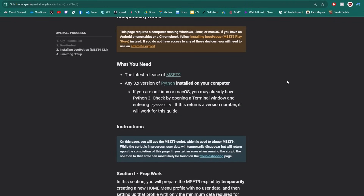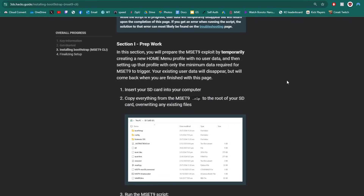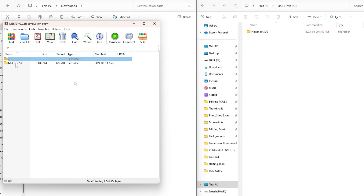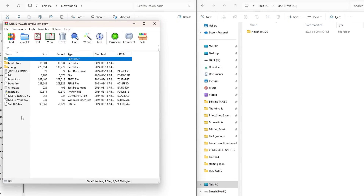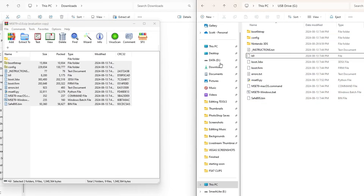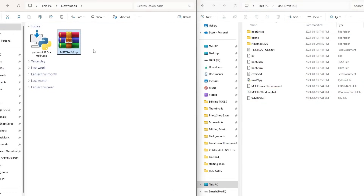That is all we need for now. Scroll further down — all these steps I do in the video are based on this guide, so I encourage you to follow along there. Now I have my SD card on the right and my downloads on the left. Open up the MSET9 zip file — you'll need extraction software like WinRAR or 7-Zip. Go inside the first folder, highlight everything, and drag it onto the root of your SD card. You can delete the zip file after.